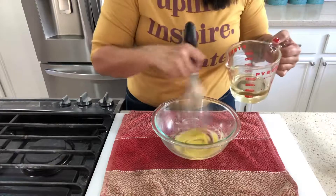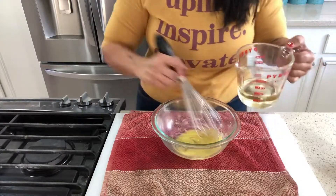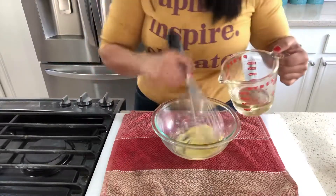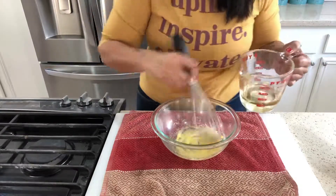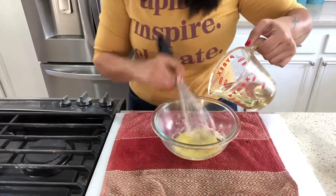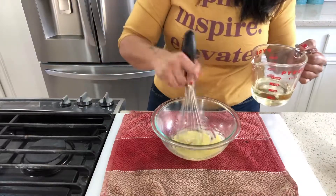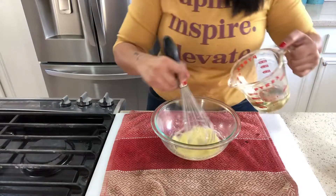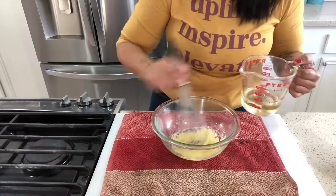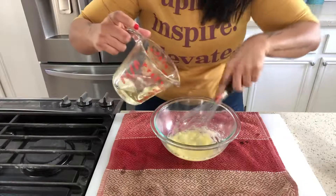This, my friends, is called emulsifying — we are blending two liquids together that usually don't mix well. It's very important to go slowly because you don't want to break this up. If your arm gets tired, switch it around, but never stop.